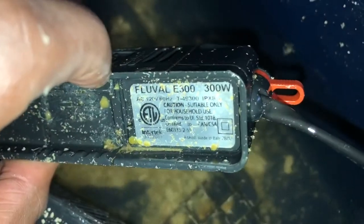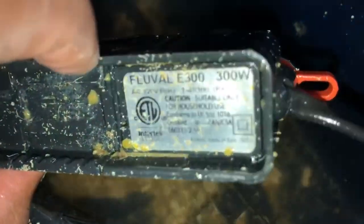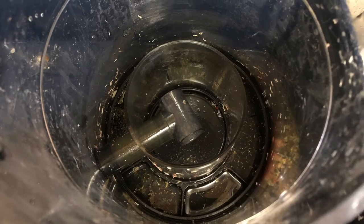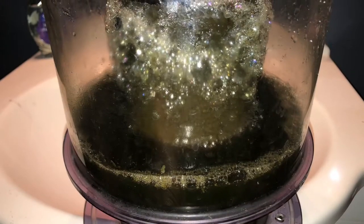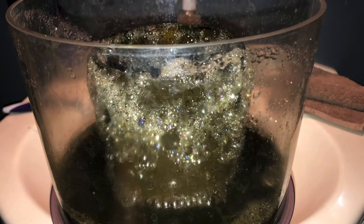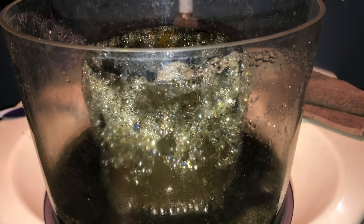I scraped off the calcium deposits — the heater is right there near the kalkwasser drip and also the calcium reactor, which has only been on the system for maybe a year or so. Nice shot of the skimmer cup — I switched it back to more of a dryer skim. That's all I have, thanks for watching.